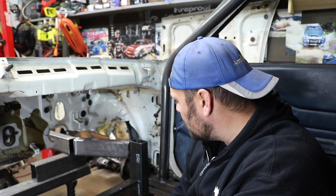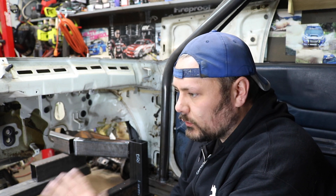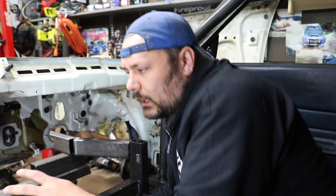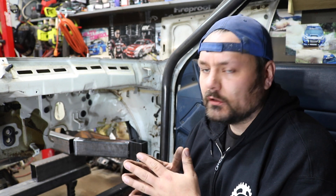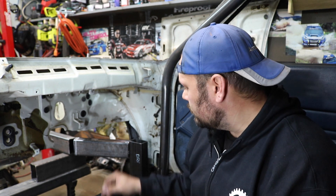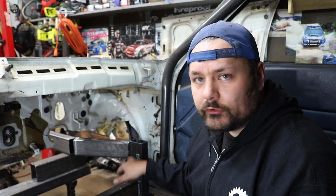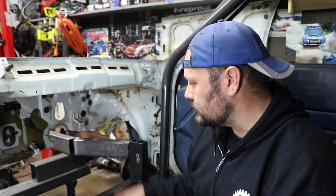It actually came out pretty good. One of the annoying things about working with rectangular tube when you're doing stuff like this is not having a mandrel bender — you have to cut it, relief it, notch it, et cetera. When you're dealing with anything greater than 45 degrees, you've got to notch the tube, otherwise the face of the cut is wider than the adjoining tube. That's why these are notched, but it does also spread out your weld area, so it might actually be stronger.